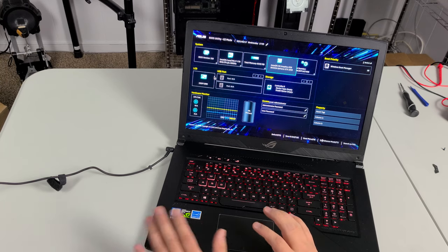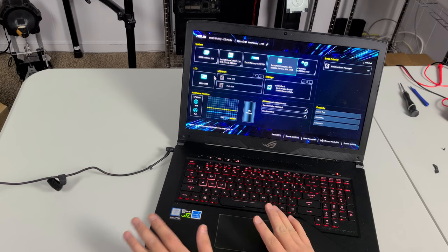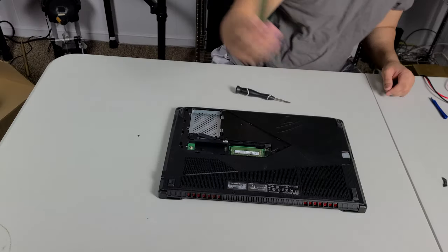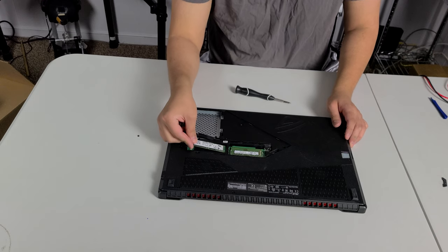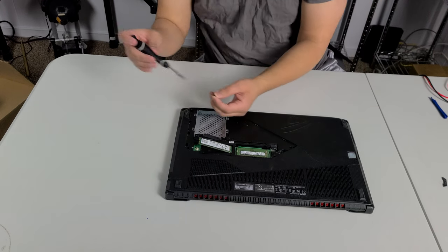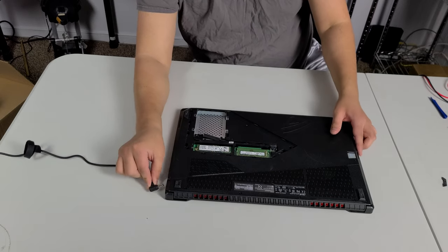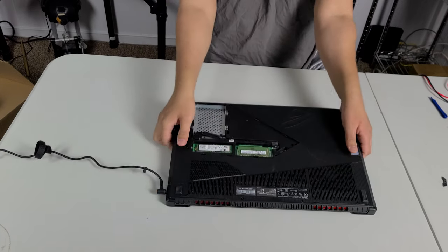It's an Intel Core i7-7700 with a GTX 1050 — that's pretty cool. It doesn't have a drive, so let's go ahead and install a drive to see if we can get it working. The battery's not working either. I'm going to plug in our NVMe test drive and see if it boots all the way up.